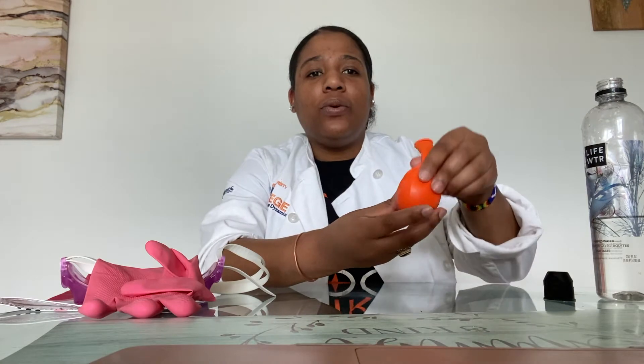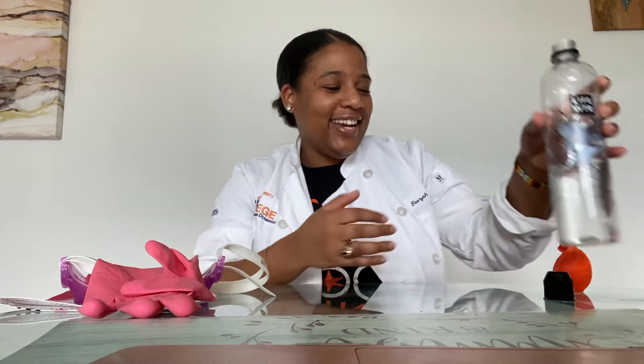I'm going to jump into it. These are the things that you need to conduct the experiment: you need a balloon — I have already filled my balloon with baking soda — and you need a water bottle. I have already filled my water bottle with vinegar. You need one third cup of baking soda and one cup of vinegar.